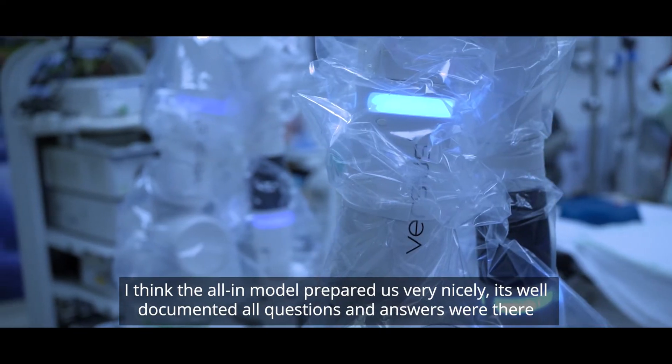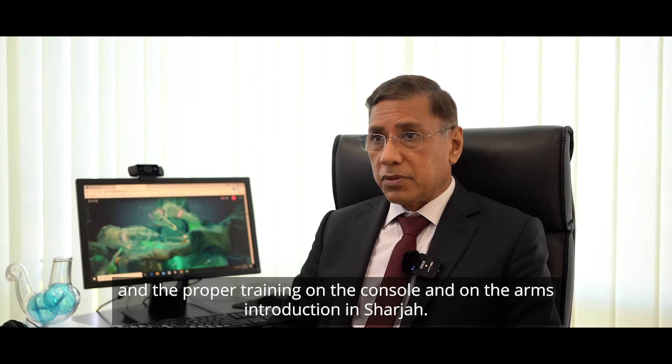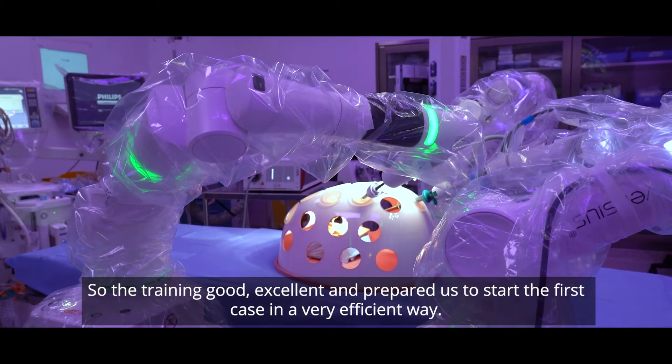I think the online module prepared us very nicely. It's well documented, all questions and answers were there. And the proper training on the console and on the arms introduction in Sharjah — it's a very good venue. And the team from the Versius CMR was excellent.